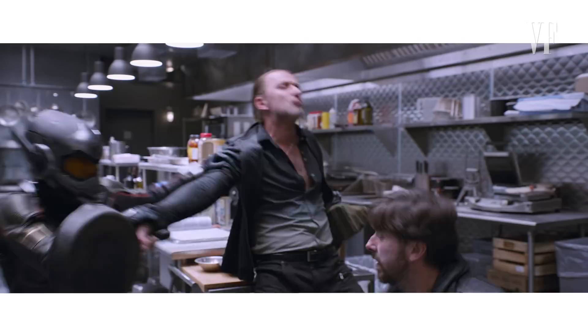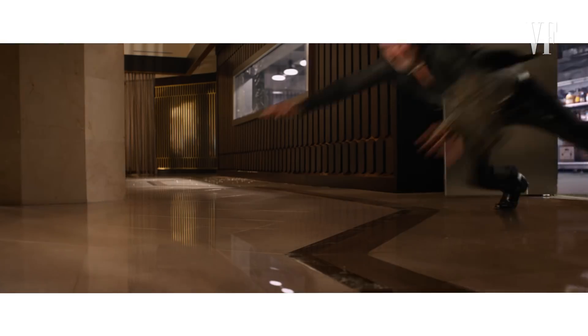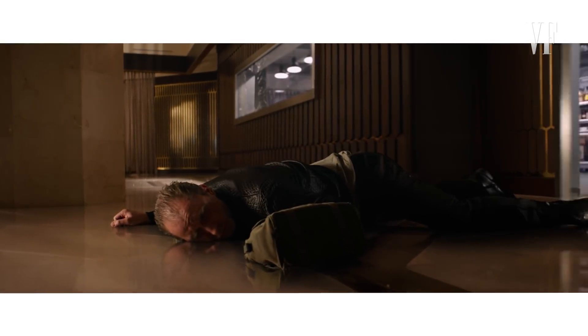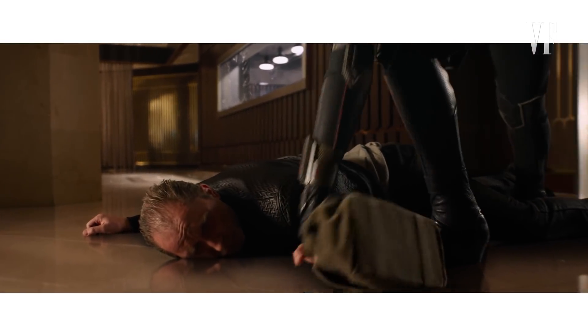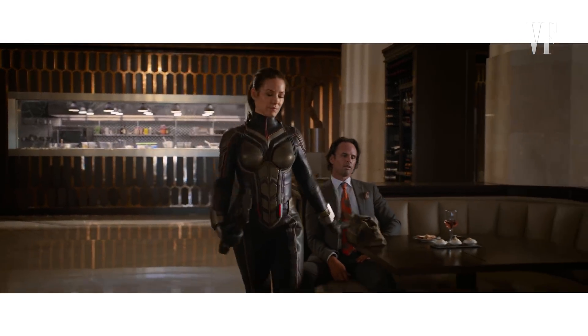This scene is the Wasp kitchen fight, which is a crucial part of the movie. Hope Van Dyne, played by Evangeline Lilly, and her father Hank Pym, played by Michael Douglas, are constructing this quantum tunnel. There's one crucial component they still need, and because they've had to go underground and keep one step ahead of the FBI, they're forced to deal with black market dealers to get their technology. This unfortunately forces Hope to don the suit as Wasp and take care of business in her own very particular way.